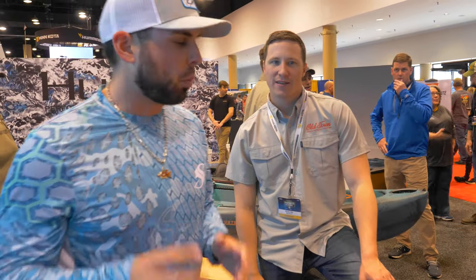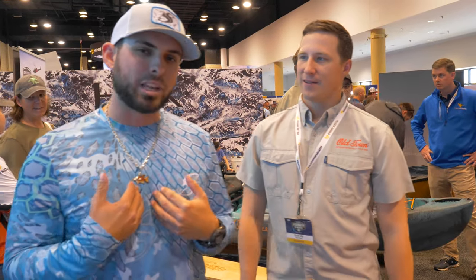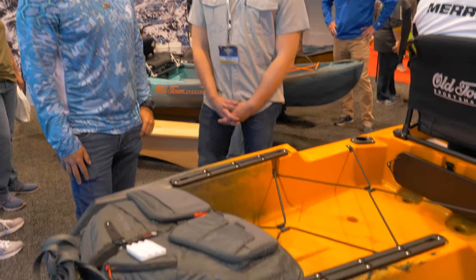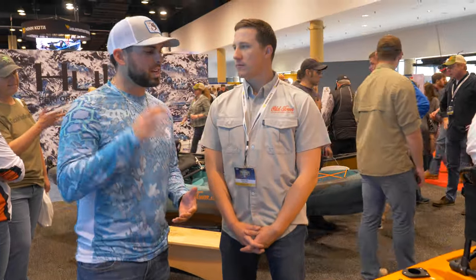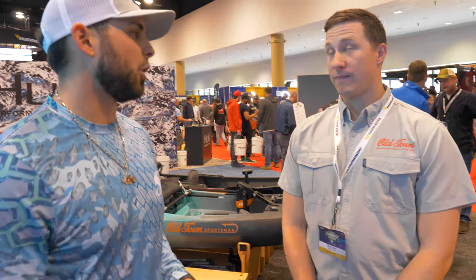He's going to give us three key features that he thinks are the best features on this boat. And then I'm going to walk you guys through the rest of the boat and tell you what I think about it. So what do we got here, Ryan? We got the Sportsman Autopilot 120 by Old Town. So what are the three best features that you think on this boat make it the best kayak on the market?